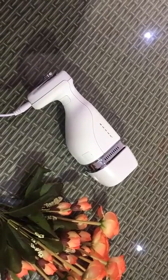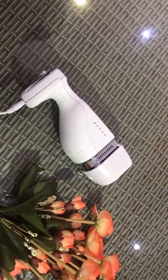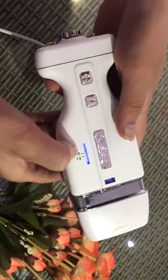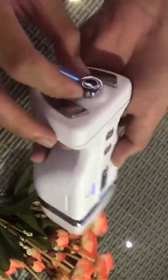Hello everyone, today I would like to introduce this Prober liposonic machine for you. It has only one Prober but comes with two tips. This button is to adjust the tips for this handle.